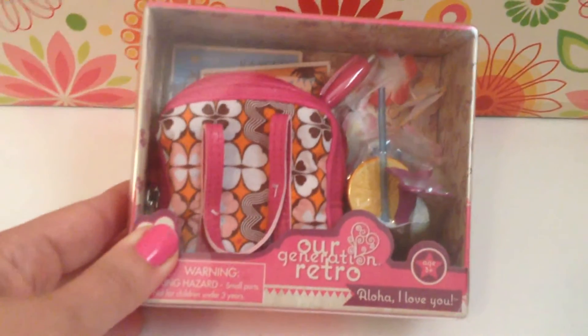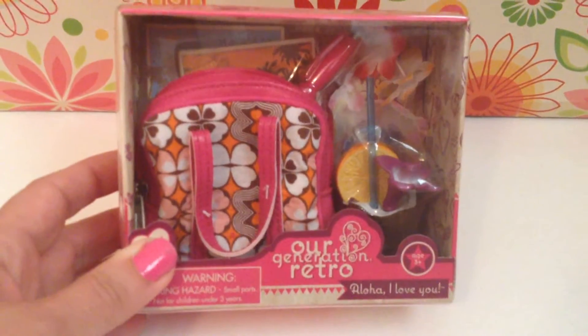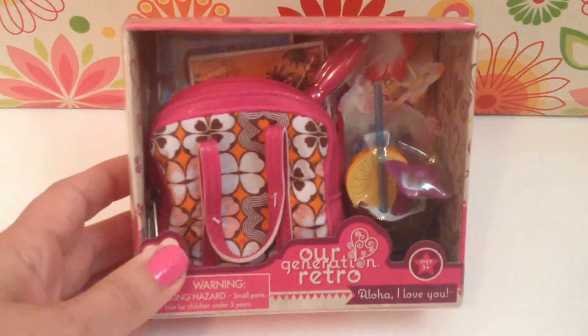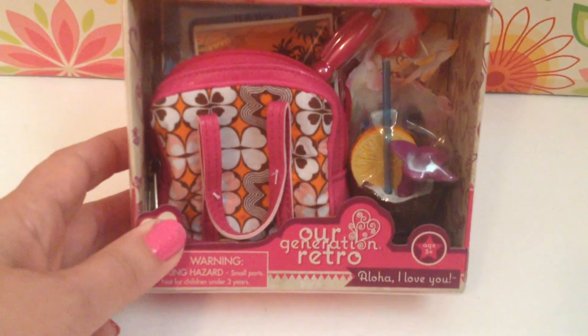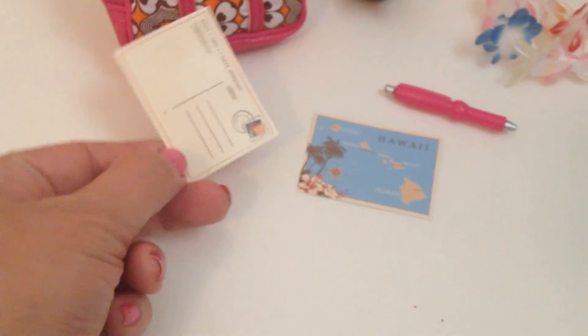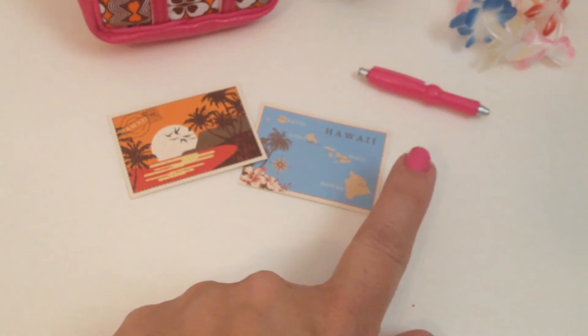This is the retro Our Generation Aloha set and I have had my eye on this for a while but didn't really have a use for it until I got Kanani. I'm going to open it up and see all the cute things in there. I can see there is a coconut drink and that is adorable. This set is really cute — it comes with two little postcards and is very detailed.